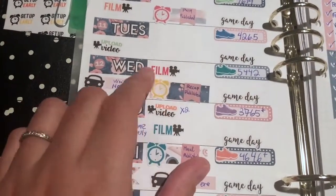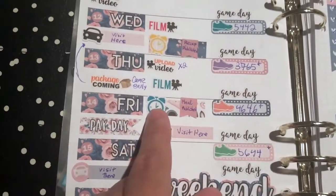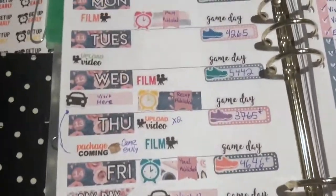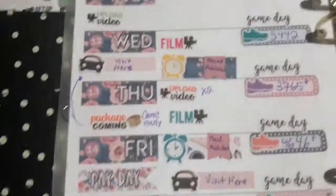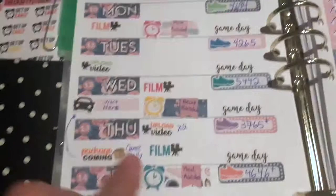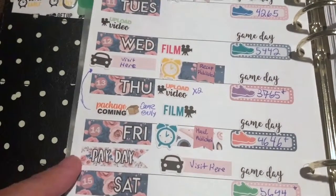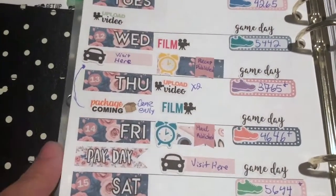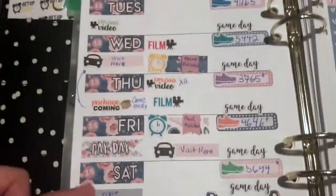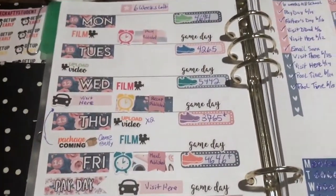The early happy mail was cool because I was actually able to film and upload. I figured out what I want to use the clock stickers for — not just for actual reminders, but also for what I published that day on YouTube. I ended up publishing Monday, Wednesday, and Friday. I have another haul coming but my happy mail is stuck in Pennsylvania again. It's payday, and as you can see, lots of visits.